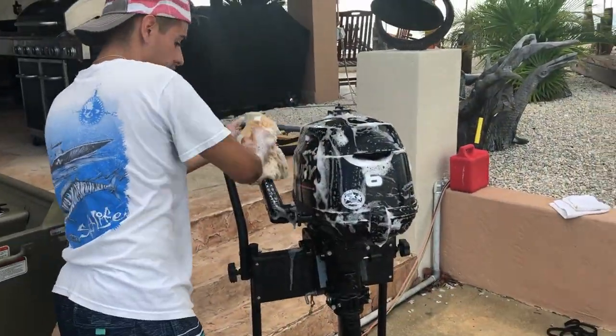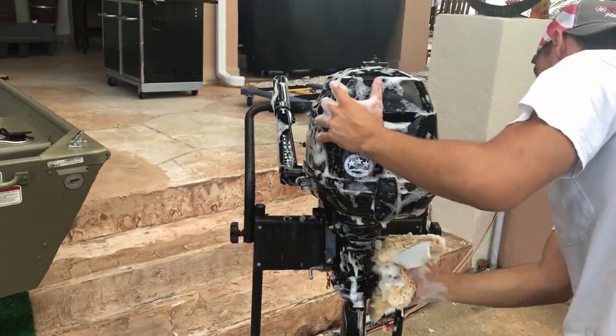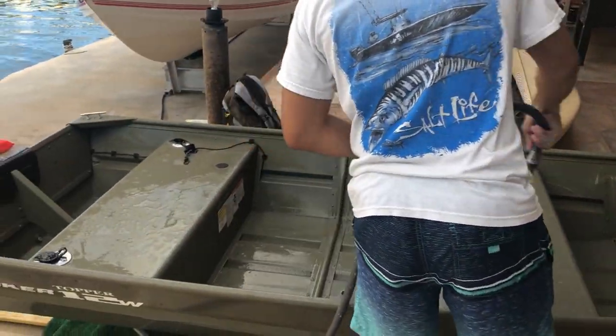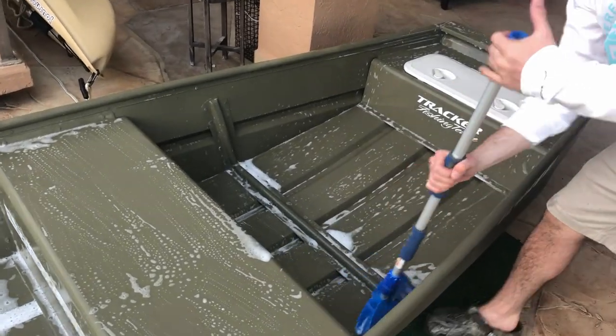We then wash off any salt water on the exterior of the motor. Now it's time to get to scrubbing. We use eco-friendly car wash soap to clean our motor, boat, and accessories. First, we spray the boat with some water before soaping it and removing any blood stains, bait bits, or pinfish poop. We wash the whole john boat, including the outside and as much as we can get from underneath.